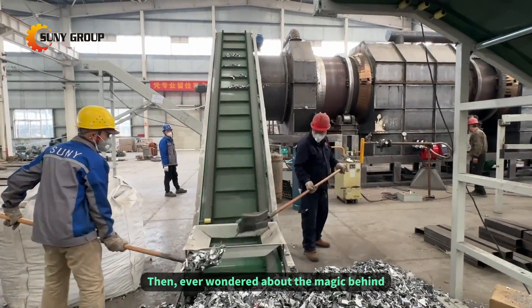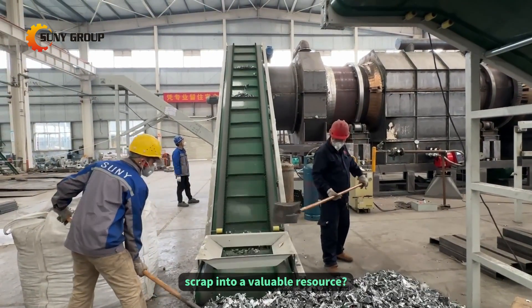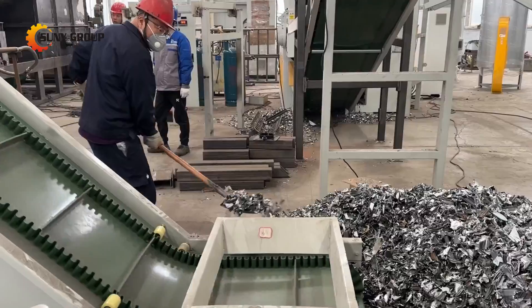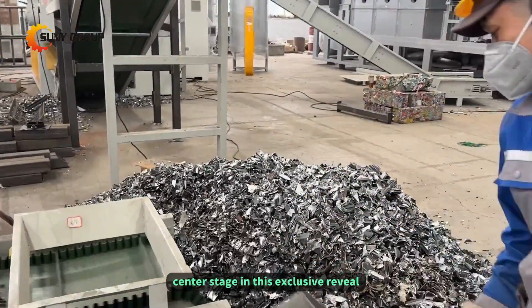Ever wondered about the magic behind turning thermal brake aluminum scrap into a valuable resource? Look no further. Our advanced paint-removing machine takes center stage in this exclusive reveal.